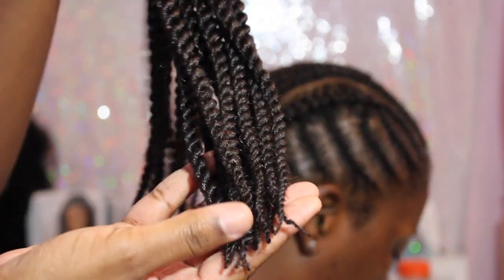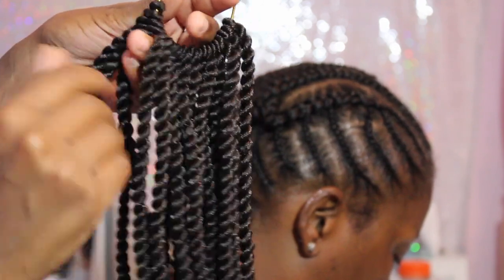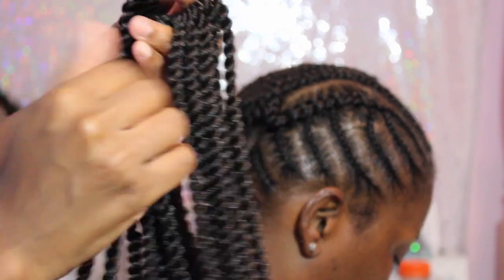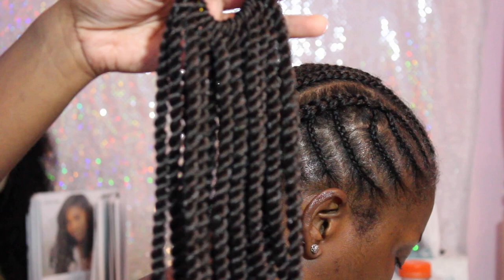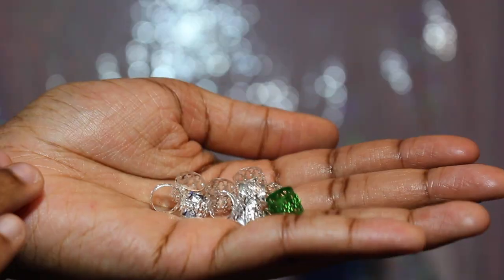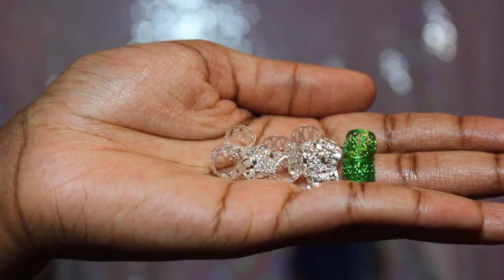Hey guys, welcome to my channel Brianne Live! Today I'm going to be showing you how I achieve this 360 centigrade twist crochet hairstyle. I was sent this hair from a vendor on AliExpress called Leaving Hair. They sent me seven packs — this is what the pack looks like — and it has 22 twists in each pack. It comes with a little gold band, and they also sent some bejeweled beads that go on the twist; they were silver.